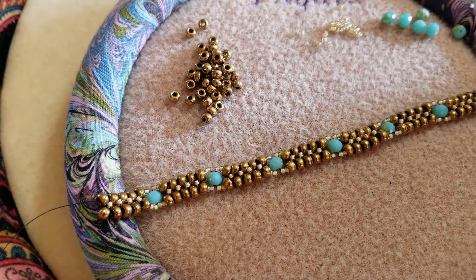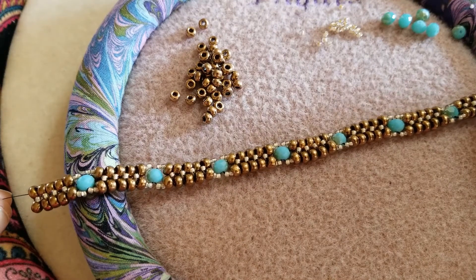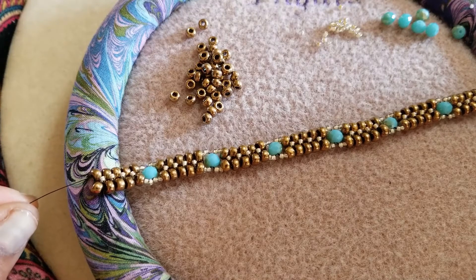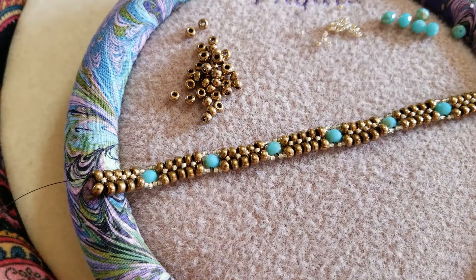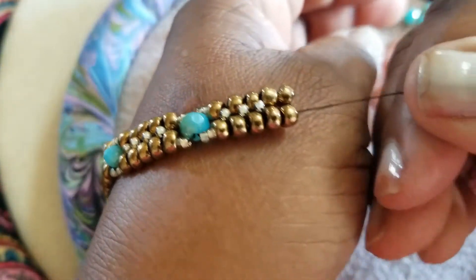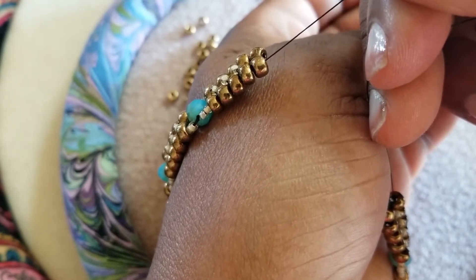I have continued to weave my herringbone bone bangle — my interrupted version of it. What we're trying to get to is the full length of the bracelet being able to fit around the widest part of my hand, and I'm a little short and I don't have enough thread to get to the length.